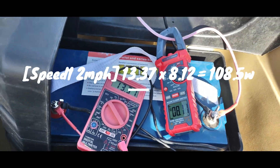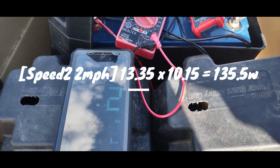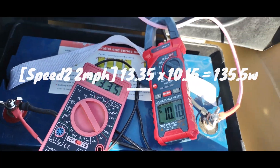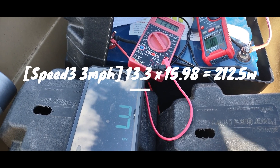Trolling motor 12 volt — this is the Go Plus 46 pound. Speed 1: 2 miles an hour, 10 amps. Speed 2. Speed 3: got up to 3.